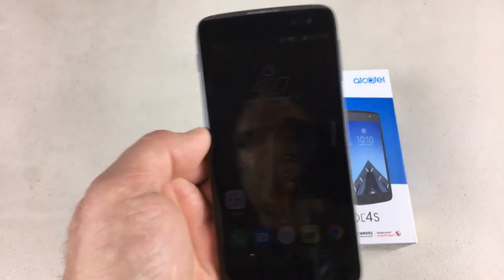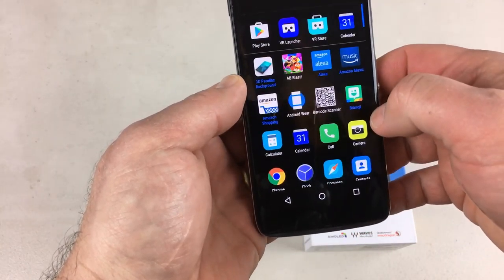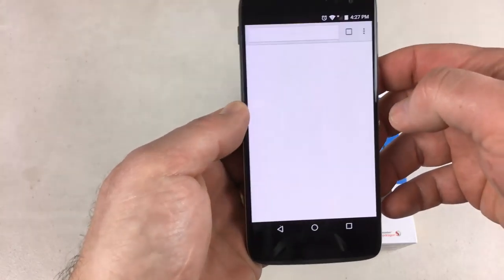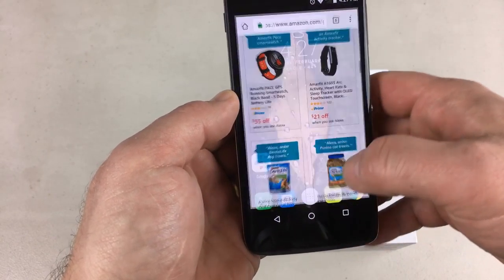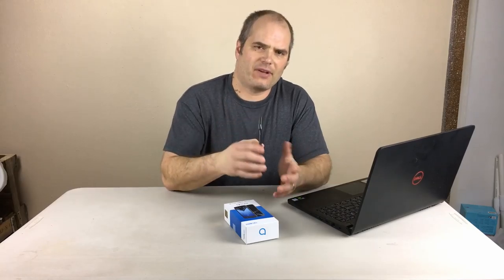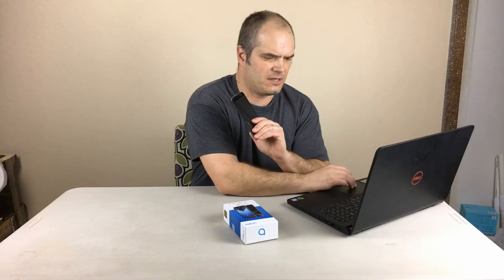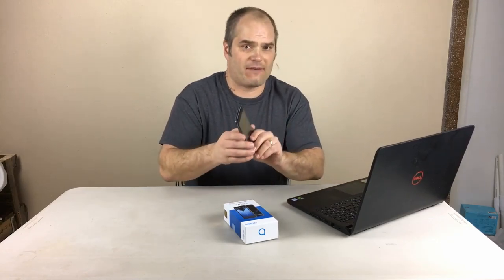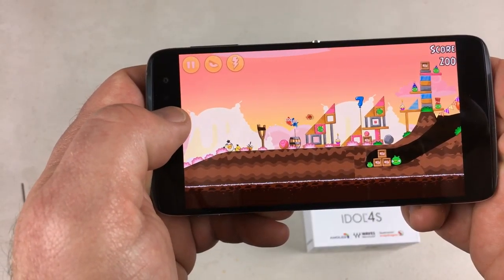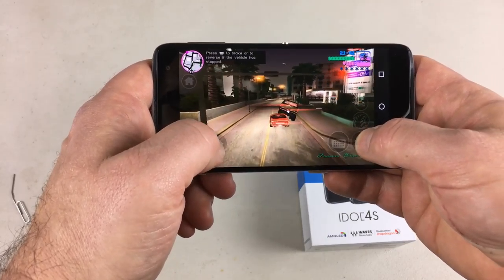Moving on to performance: in day-to-day activities the phone is very fast. The Snapdragon 652 is an older chip, but for regular apps, browsing the web, YouTube, email — you're not going to see any performance hit. The average game won't show any slowdown either. In graphically intensive games, the Cortex-A72 GPU can show a little bit of slowdown, but games like Candy Crush, Angry Birds, or even older GTA titles all work fluently with no problem.